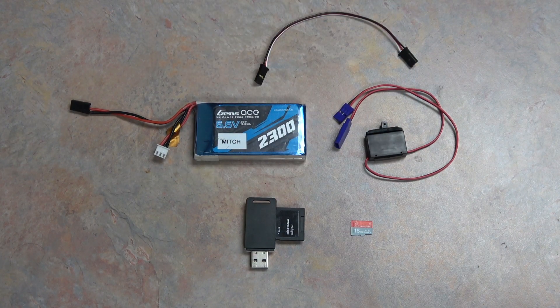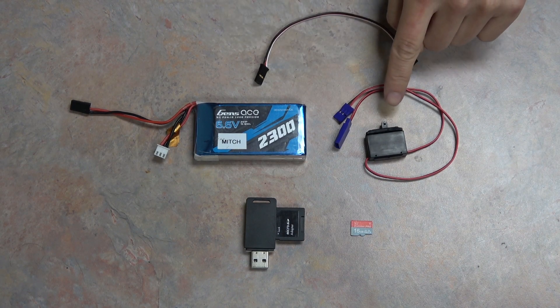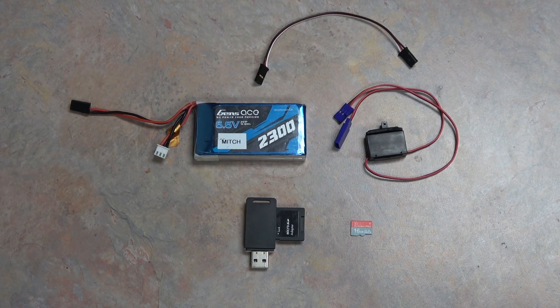To update the receiver we'll also need to write the update files to the microSD card. We can update receivers through the remote, but currently you can only update receivers through the 7 and 10PX. If you do not have one of those you'll have to pick up the Futaba CIU USB tool to update your receiver, or make friends with a 7 or 10PX owner. You'll need a male-to-male servo connector. I'm also going to use this inline power switch that comes with most of the Sanwa remotes — it's not necessary but it makes it a bit easier to have a switch instead of fiddling around trying to plug things in while holding buttons down.